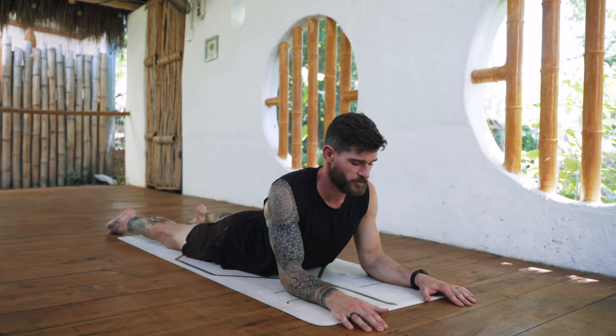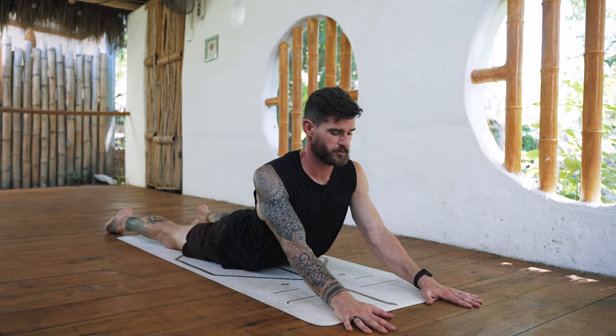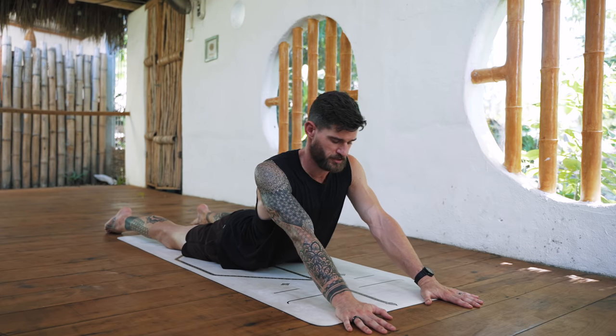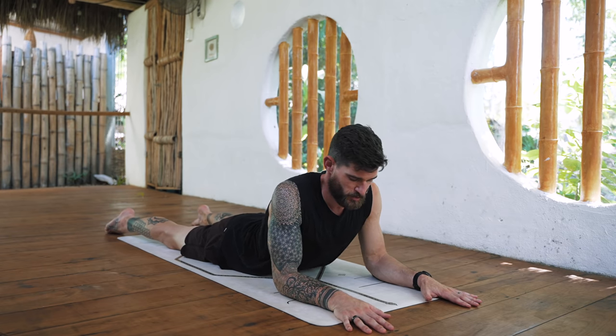Very good. If you feel like going deeper here, then straighten your arms — but no need to. I sometimes just do a few times straightening and bending the arms to make it more dynamic, as this is the focus of the practice today. Move in a way that feels good; avoid any sharp pain as always — don't push it. This is not the practice to go hard.